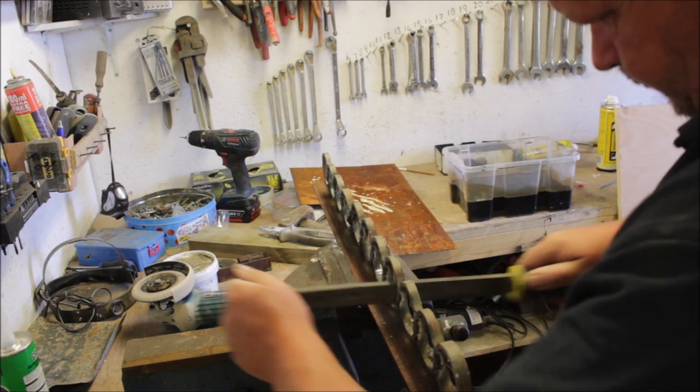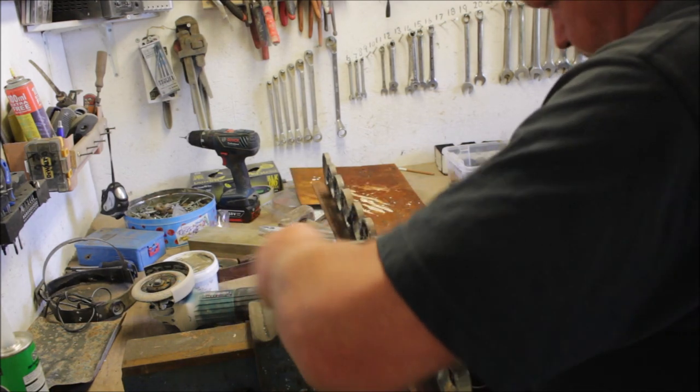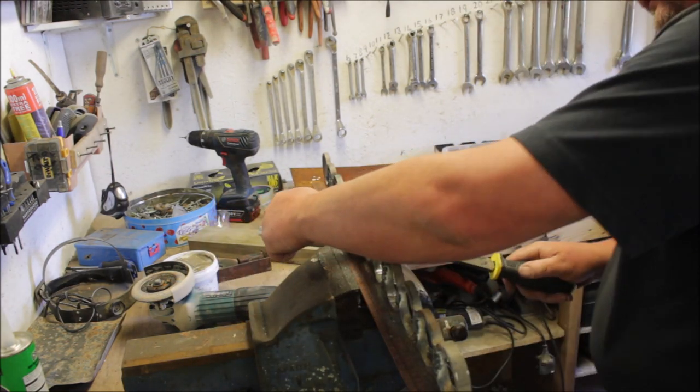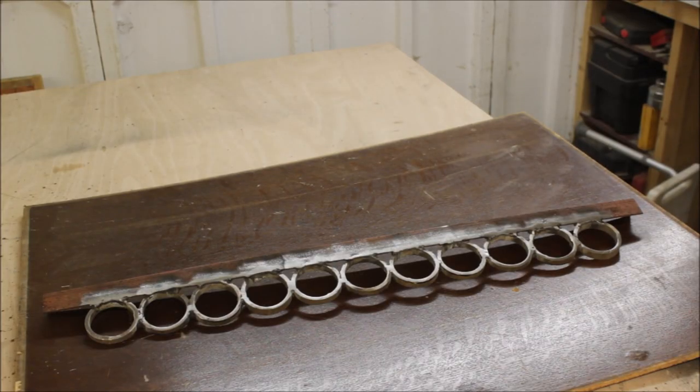That should burn some calories off — better than a vibrating machine, that. Look at that boy go. There it is, all prepped and ready for paint.